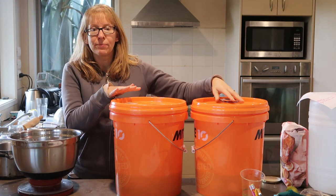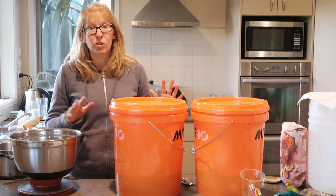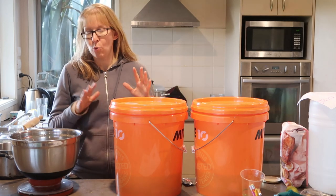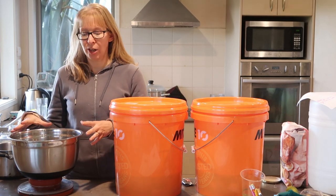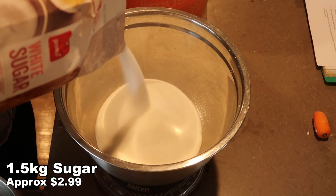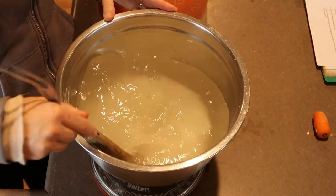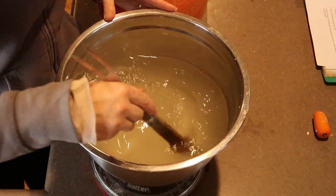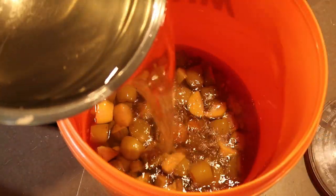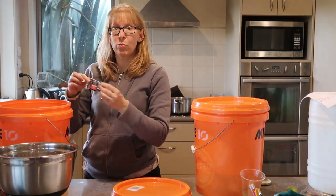Okay, so it's the next day. I've got my two buckets. I'm going to add about one and a half kilos of sugar into a bowl, and into that I'm going to stir in about two litres of boiling water. Mix it up until the sugar has completely dissolved and put one of those into each bucket.